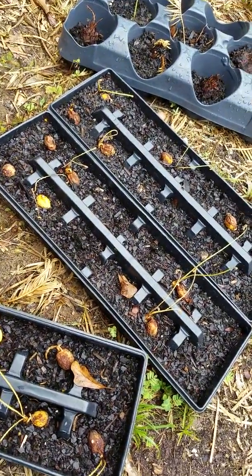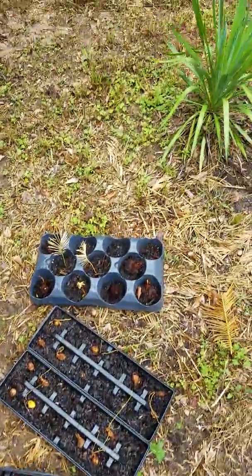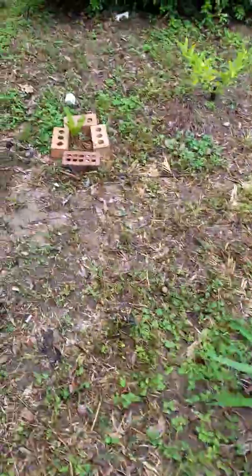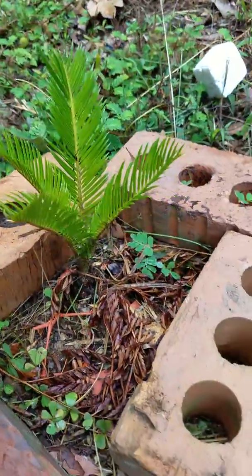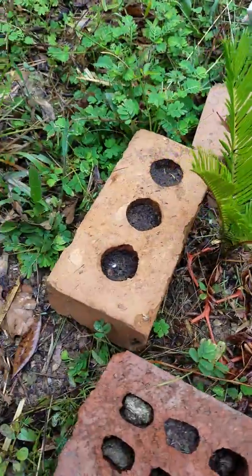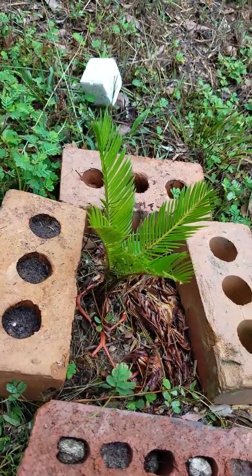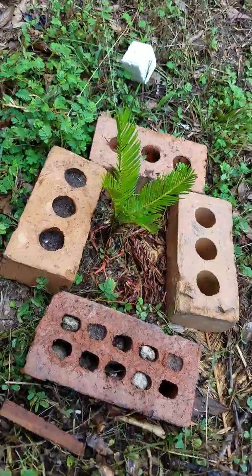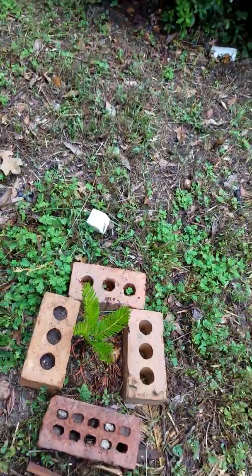I planted some in the ground just to see how they were gonna grow, and here's one I wasn't expecting to do much with. As you can tell, it has taken root and put up some nice green leaves. It just started to sprout — it's about six to eight inches tall. It's a young plant, so I'm gonna have to replant some new seeds and let these dried-out ones try to recover.